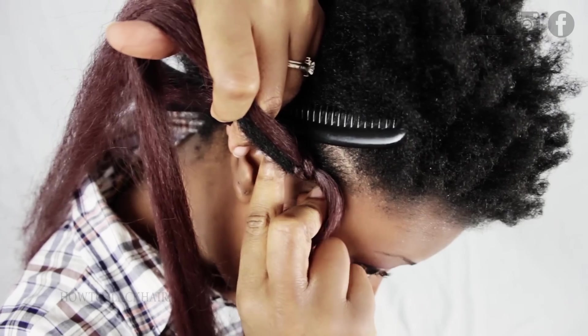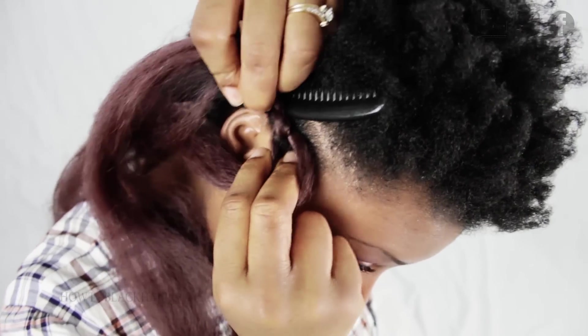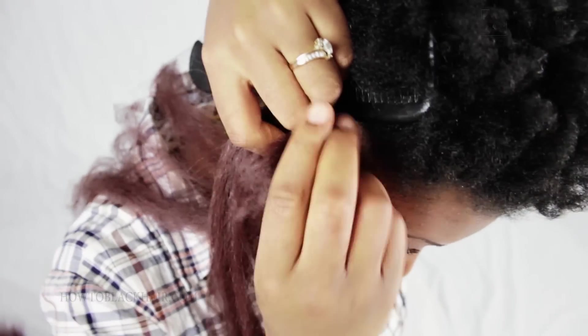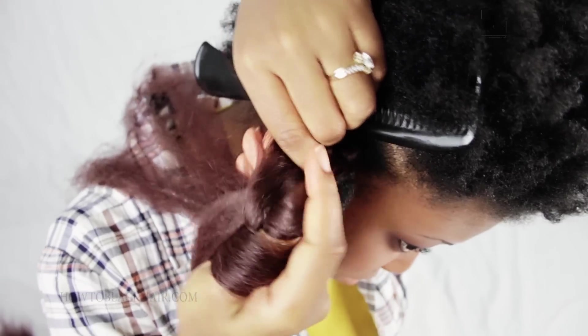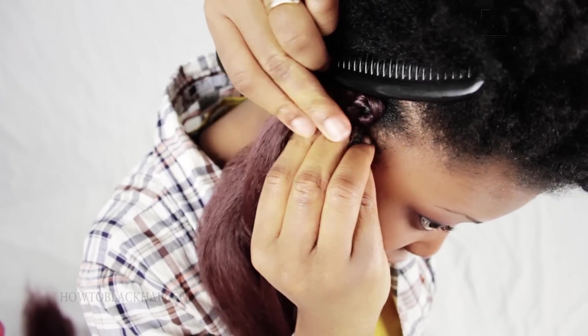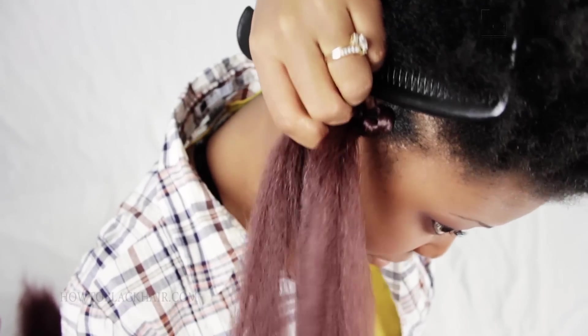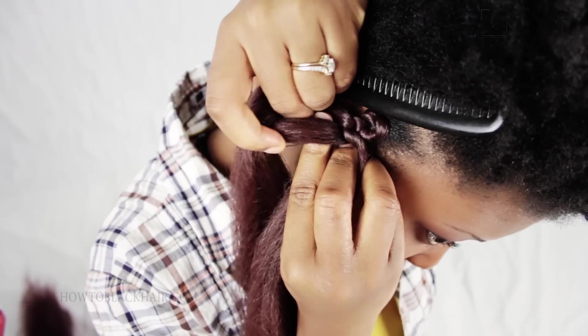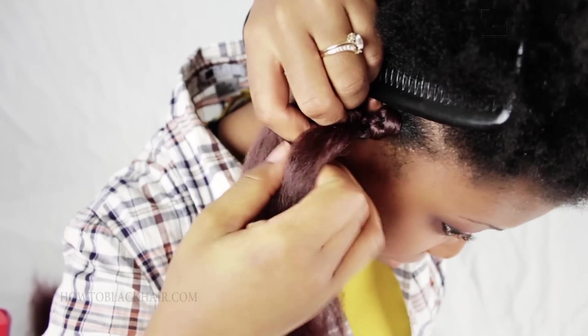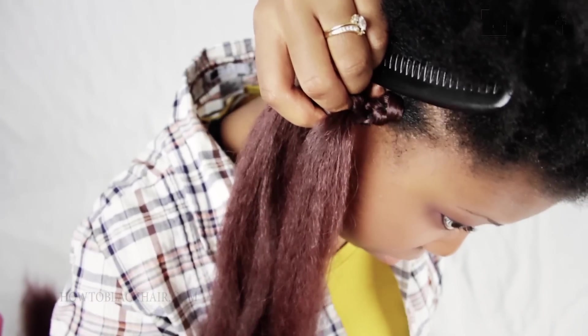So once again, you're going to twirl the other hand to create a little opening and then insert the index finger. It's being done back and forth because at one point your left hand may have two legs of a braid, and then at another point your right hand may have two legs. So now the style is becoming a more normal pace so that you can see the natural progression of these jumbo individual braids.